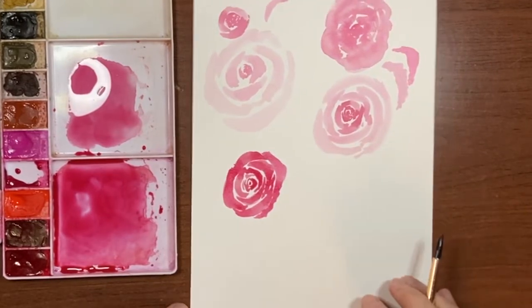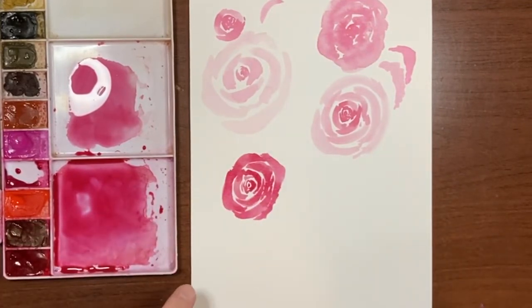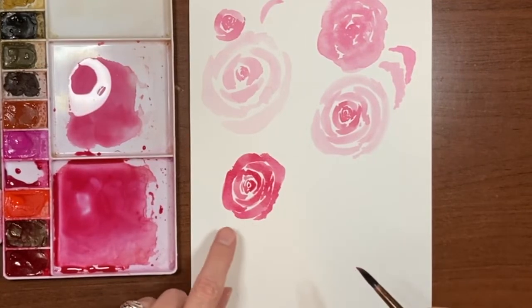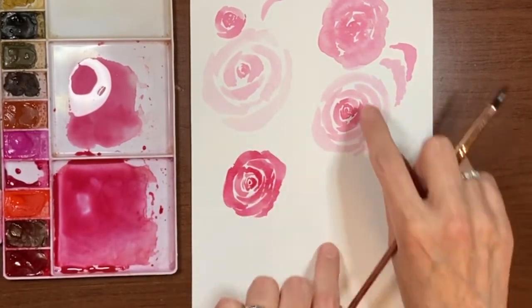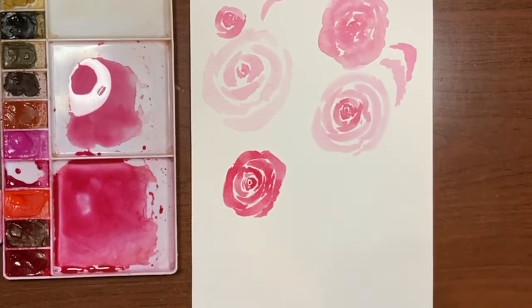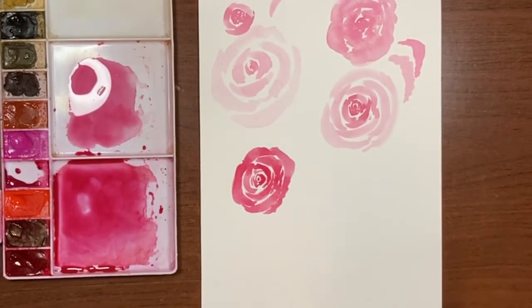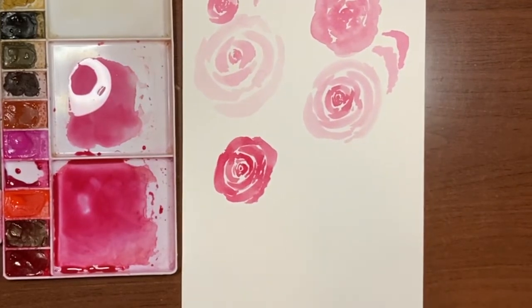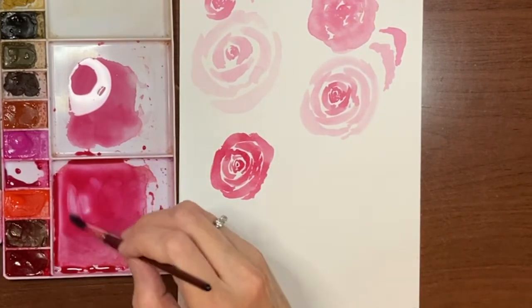The thing that I see that can still be an issue is that the petals are all the same value. Really, to do a loose rose with some depth, it should be darker in the center and lighter on the outside. You also need to be making your C-curves a little thicker as you go towards the outside. If you change the variation in the color or the value, you're going to get a softer, looser rose.